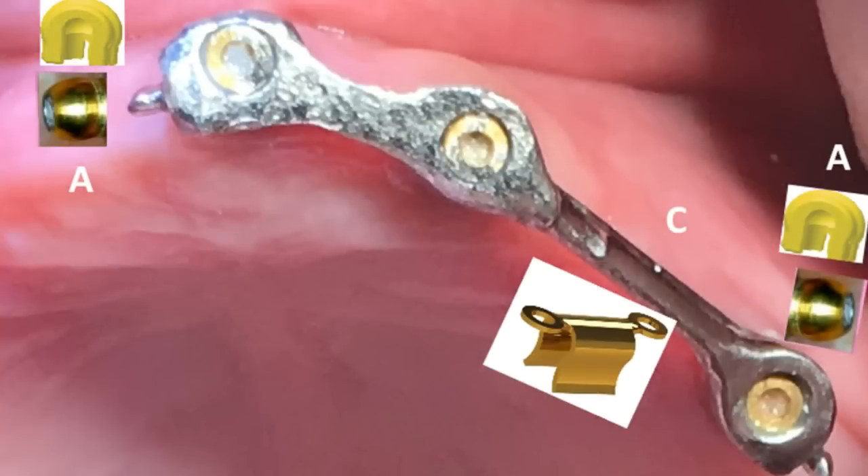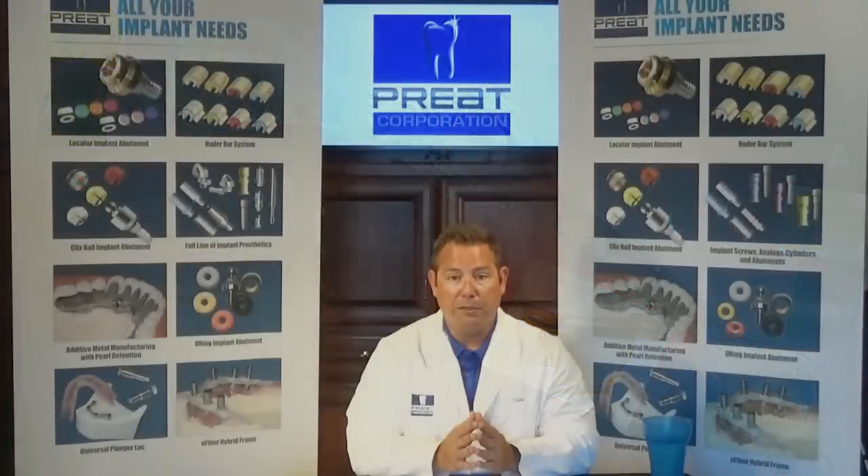The final prognosis for this case — in order to salvage the existing bar, restore retention and function for the patient, and do it under the patient's limited finances — was to use the hollow ball reconstruction kit, combine that with the saggix females, and use the metal Ackerman hater clips on the bar section to provide both vertical and rotational movement.